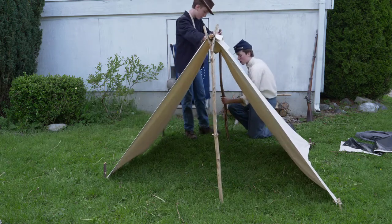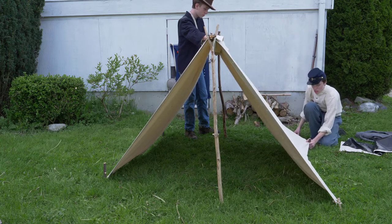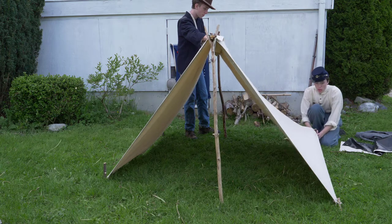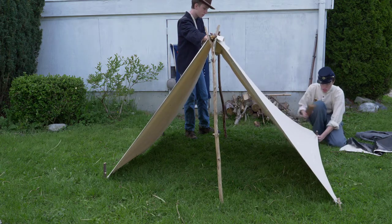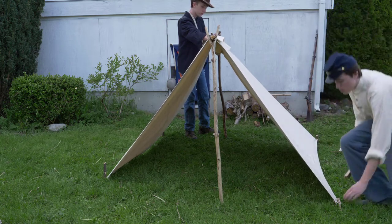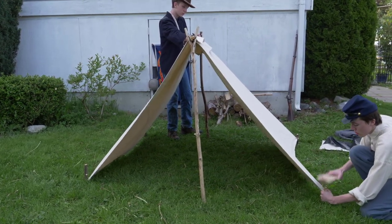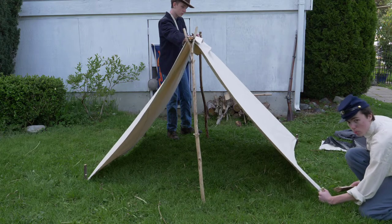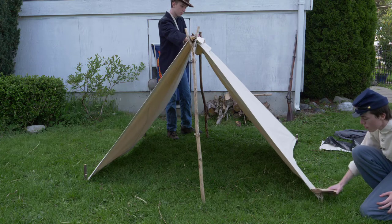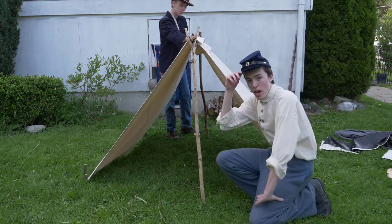We'll go ahead and adjust this how we like it. As you can see with our preset stakes over here, we're going to want to pull those out again and pull out the tent as tight as we possibly can to make as much room as possible, so it will be more comfortable when we're sleeping at night and we have some more elbow room. And there we go — that is essentially how you set up a dog tent.